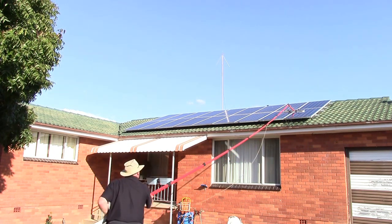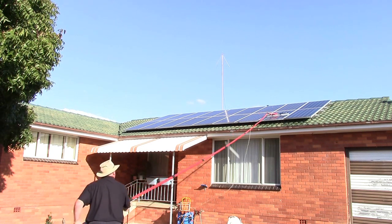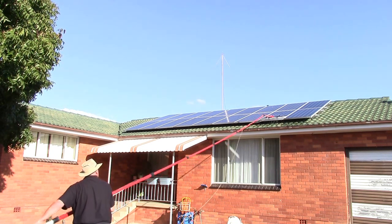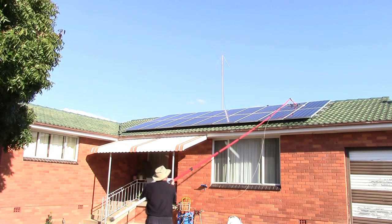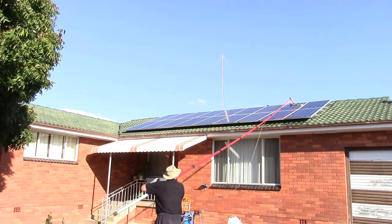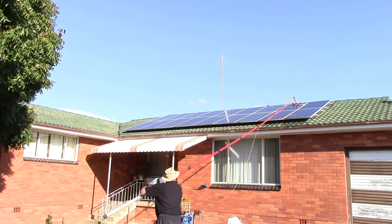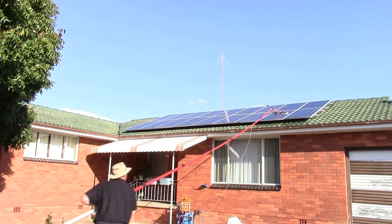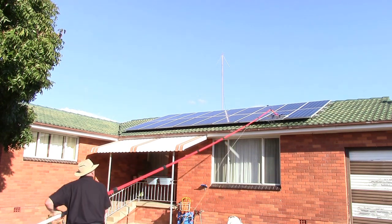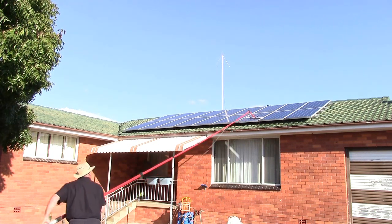If you like, you can watch it right through, but it's generally all like this, and you get a fair idea of how it works. But this is the way solar panels are going to be cleaned. It's efficient, quick. As you can see, no agitating anything — it just scrubs them clean.